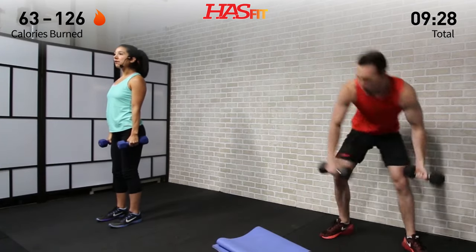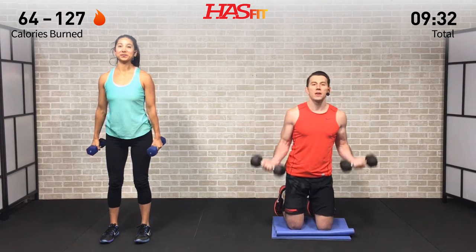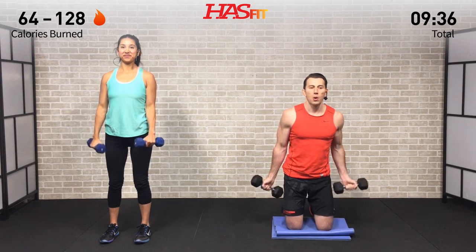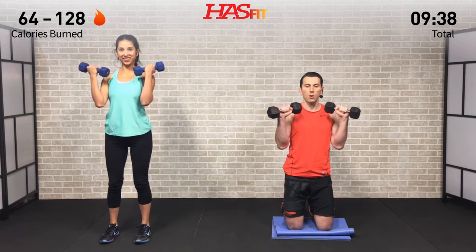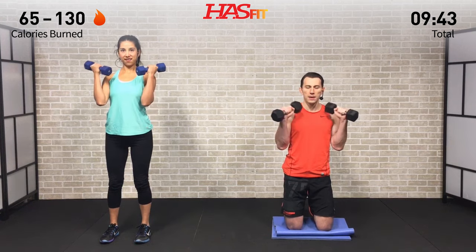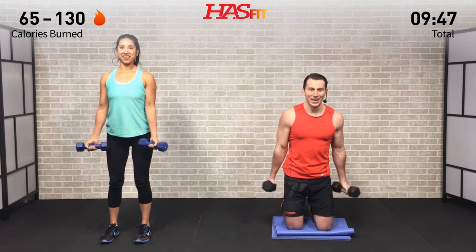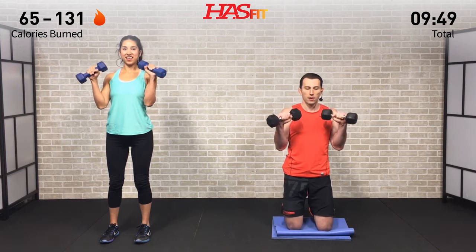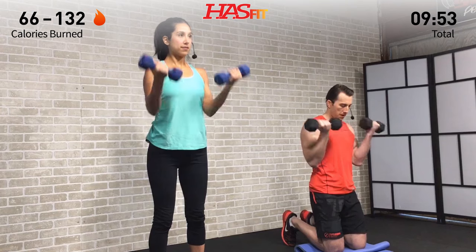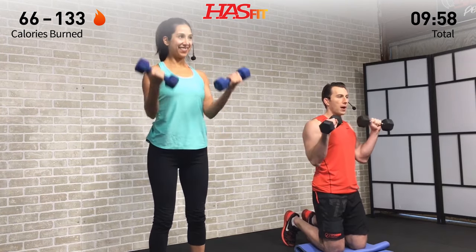Dumbbell Zotman curl next — that means I'm going to be on my knees, she's staying standing. One second on the way up, three seconds on the way down. Palms are up on the way up, then turn them over — slow and controlled. Keep those elbows in and wrists nice and straight and locked out. Don't let those elbows flare out.